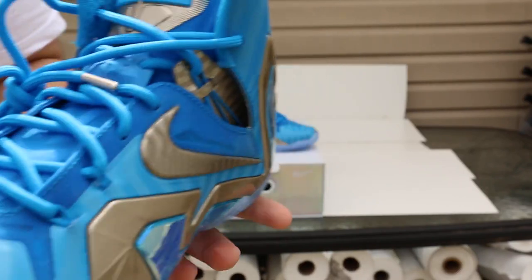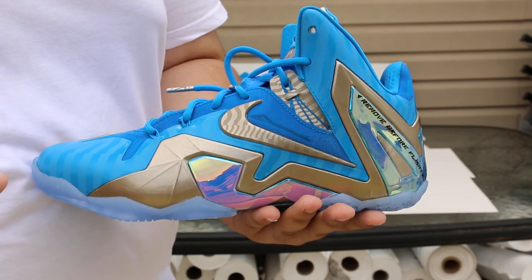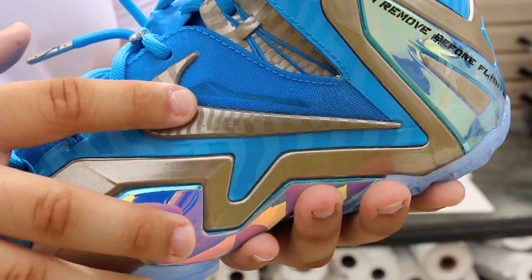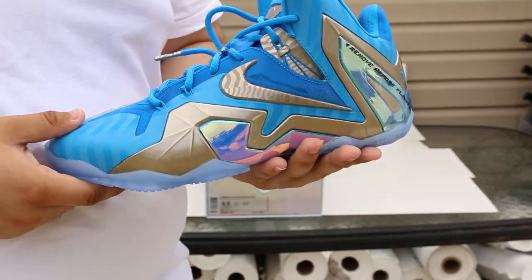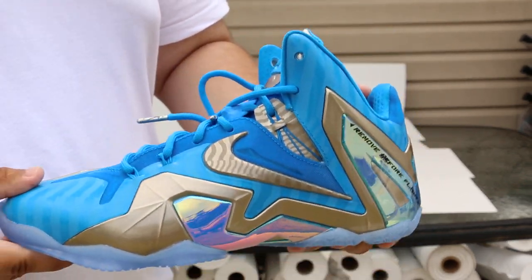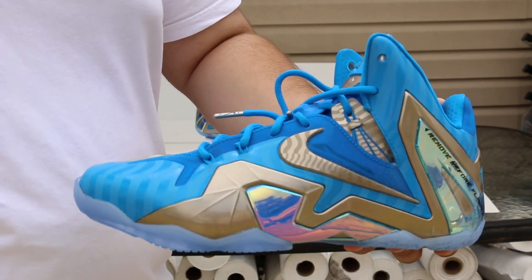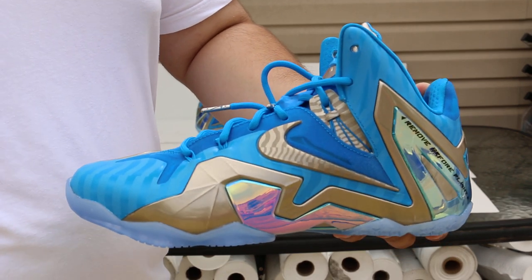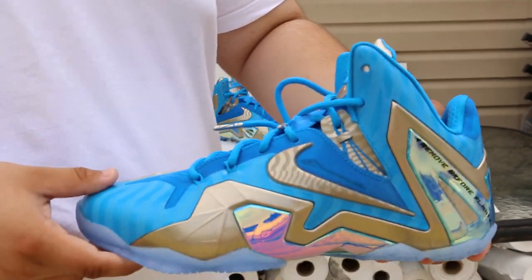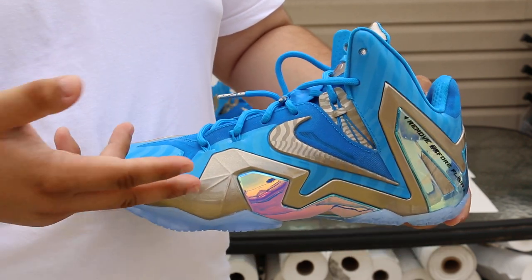My opinion is that the shoe is really dope. Definitely not worth $295 — I can guarantee you that. Some differences from the other Elite models: this does not have the forging iron type swoosh. Another thing is that this shoe retailed for $295. The SEs retailed for $295 and they didn't even sell in some stores during day one. I knew it was gonna sell better than other Elite models.